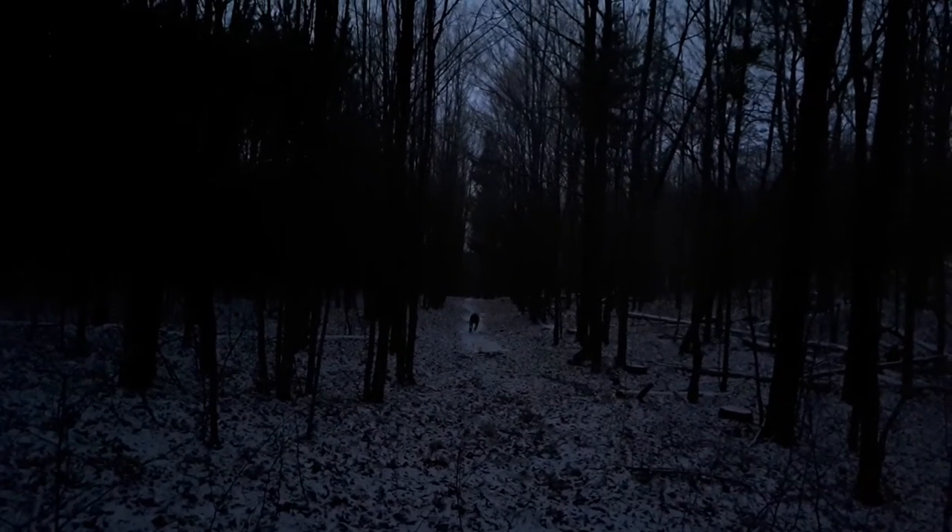As the days have gotten shorter, I've found that whether we are out with him in the morning or at night, it's very dark outside. For safety reasons, we wanted to invest in a good durable light for Beau. This is when we were introduced to the Beacon Safety Light by Ruffwear.